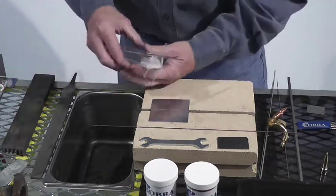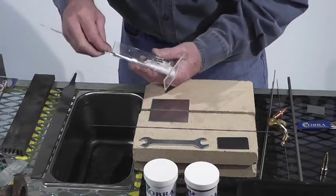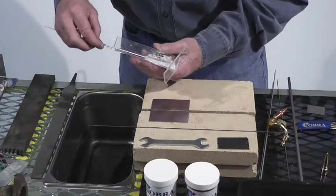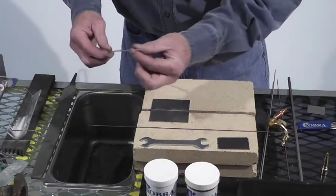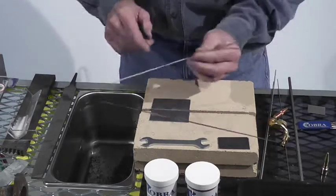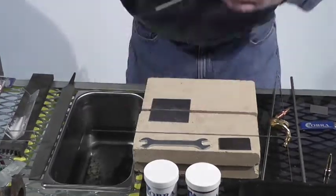Now I'm using a 4043 aluminum TIG rod. We've got some high heat flux. You have to use a flux, or use a rod with flux in it. You have to use flux on aluminum just to break up the oxide layer, because it melts at a much higher temperature. So just put a real thin coating — you don't have to put any on the metal. Make sure you got a good fit up.